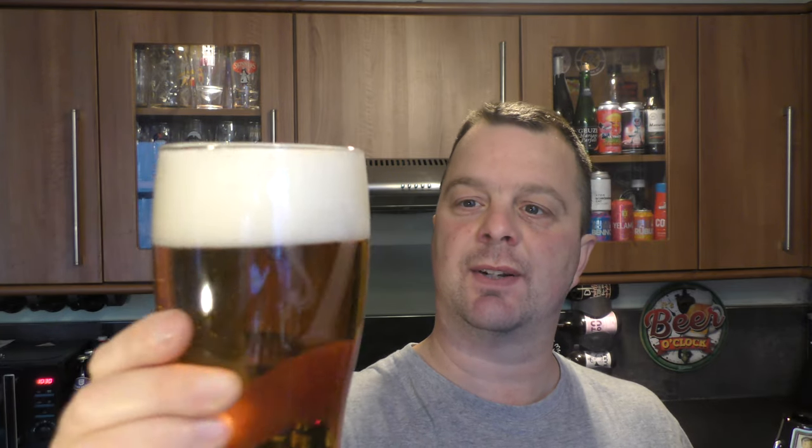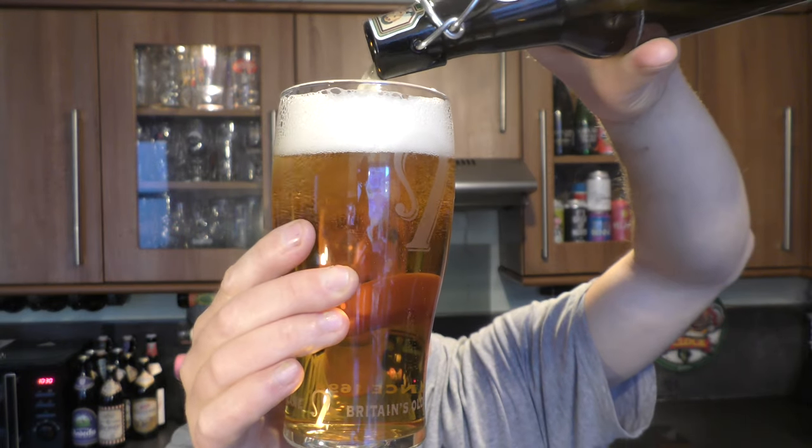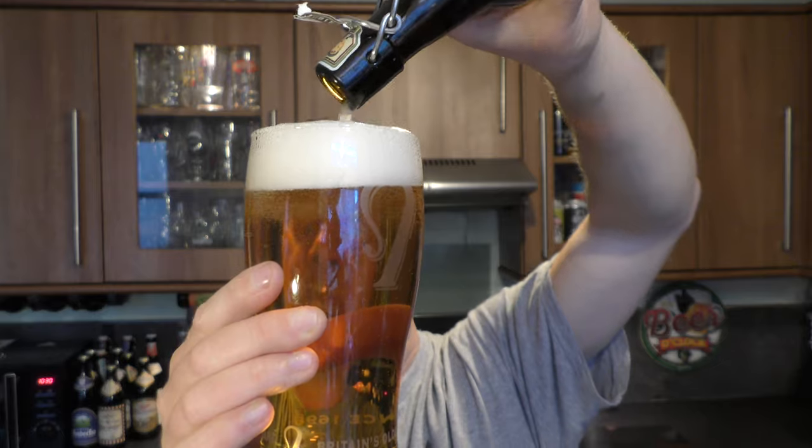It's a lovely looking beer. We've got a two finger white head — good levels of carbonation. Clear amber coloured beer. Let's see if it's bottle conditioned at all. Doesn't look to be. Doesn't need to be, I suppose.